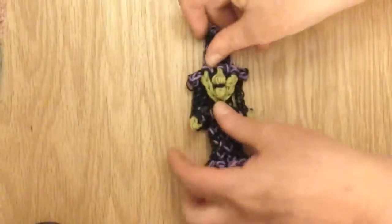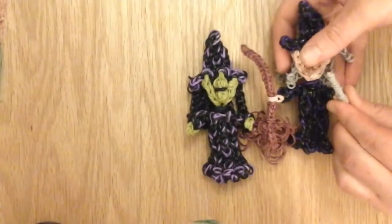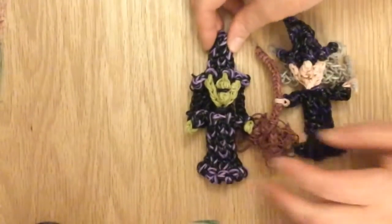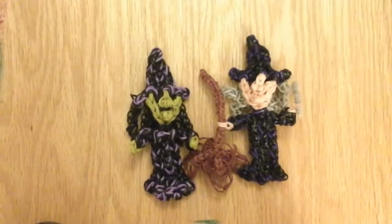I'm also going to have a separate tutorial for the broom and the wand. Please subscribe to Lovely Lovebird Designs — I really hope you like this tutorial. We'll see you soon. Come back to Lovely Lovebird Designs for the broom tutorial too. Okay, bye bye.